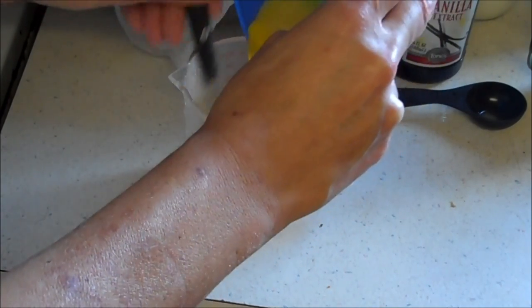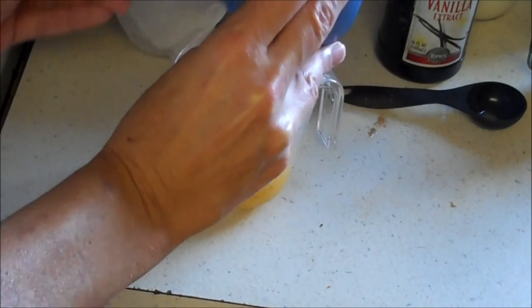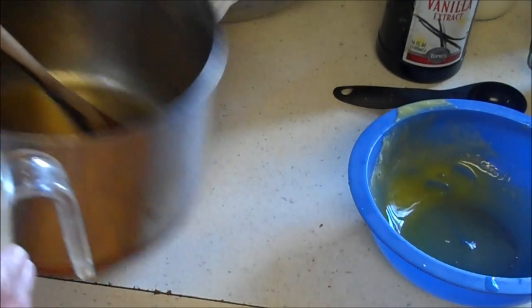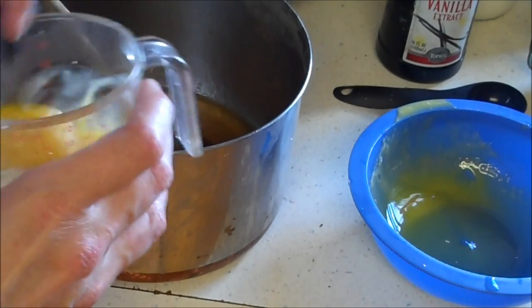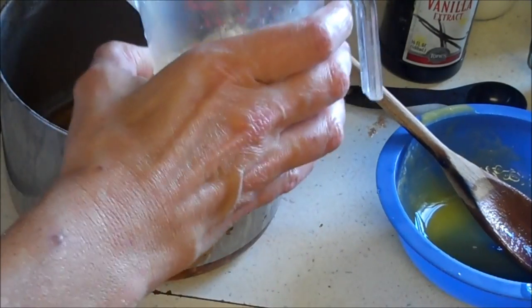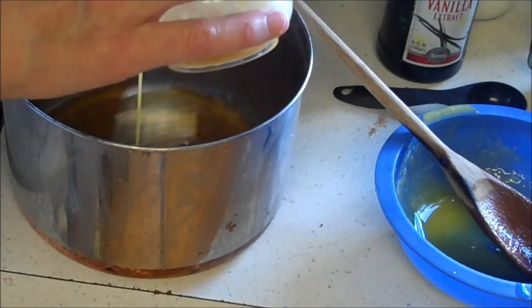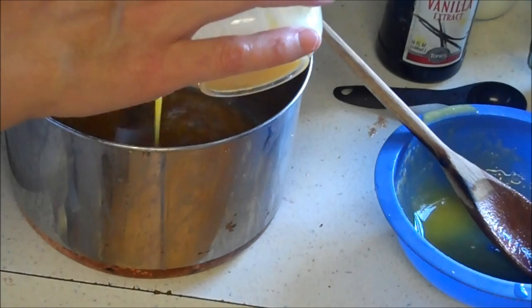Do the same method when you're doing spaghetti carbonara so that you don't curdle your eggs — nothing's worse than curdled eggs. Now that we've warmed it up in temperature, we should be able to whip it into the boiling liquid without a problem, and if I did it right it won't curdle.